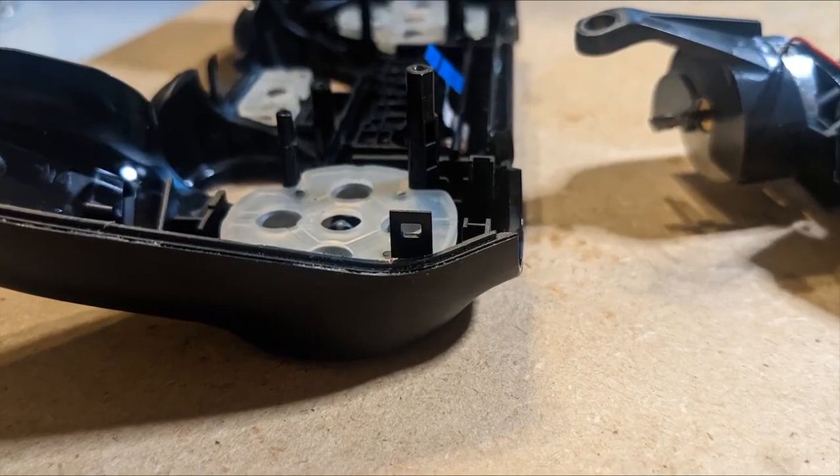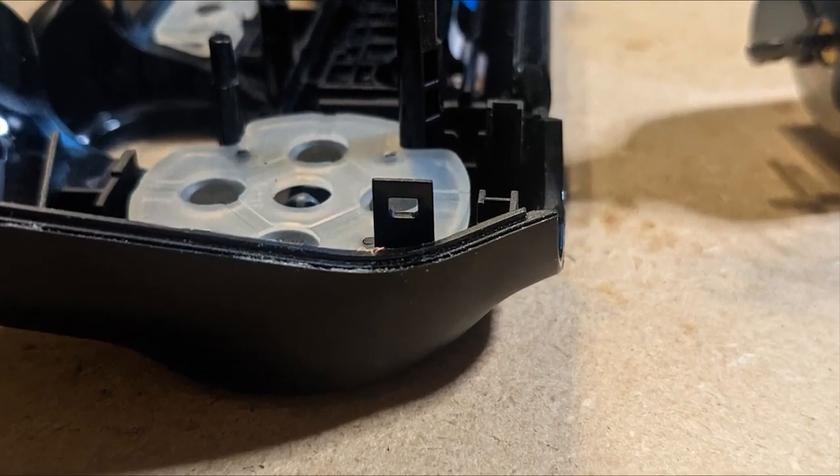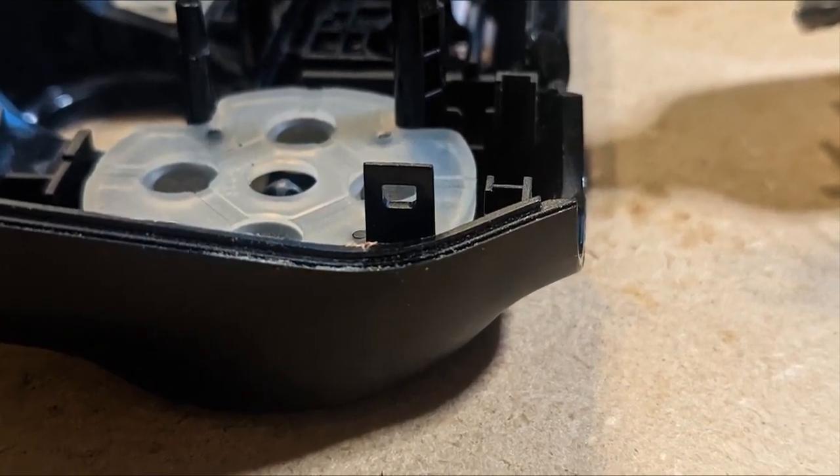Inside there are two tabs. Don't worry if they break — I was able to pry this controller open without breaking them, but if they break the screws will still hold the controller together.